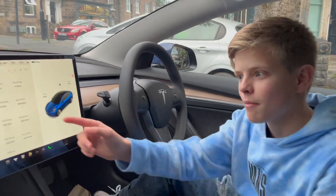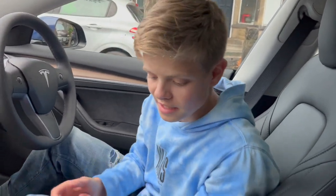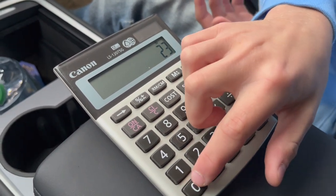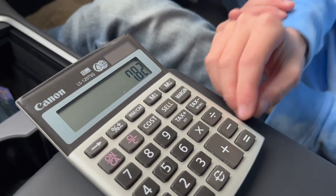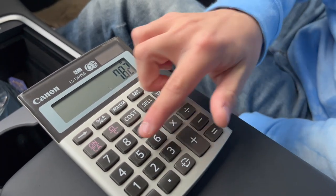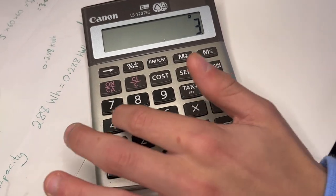We're in the Tesla and you can see from our last charge we've travelled 80 miles and used 23 kilowatt-hours. It's now really simple to figure out how much money we've spent on those 80 miles. We do 23 kilowatt-hours times 34p per kilowatt-hour — that's £7.82 to travel 80 miles. And if we divide £7.82 by 80 miles, we've done roughly 10p per mile — which coincidentally is almost exactly how much it costs to charge our power bank.